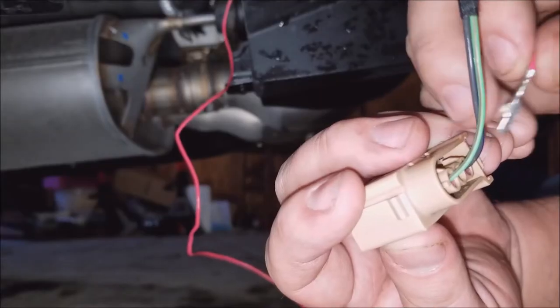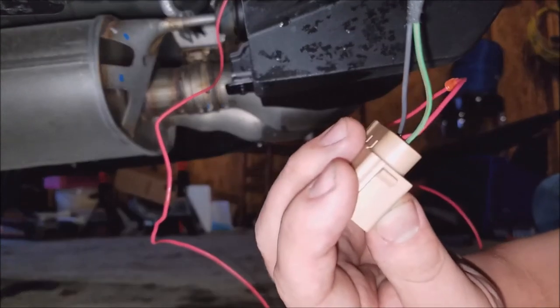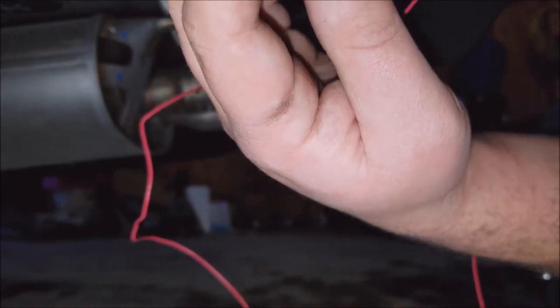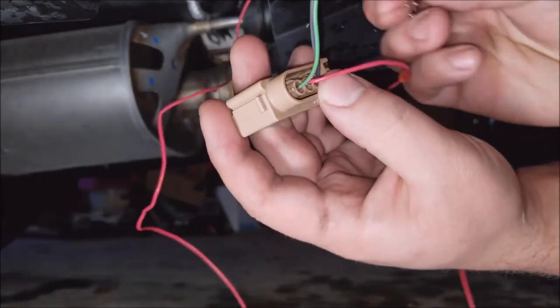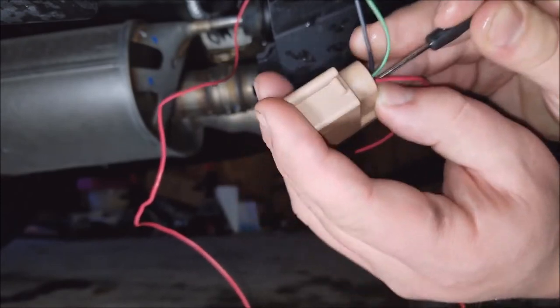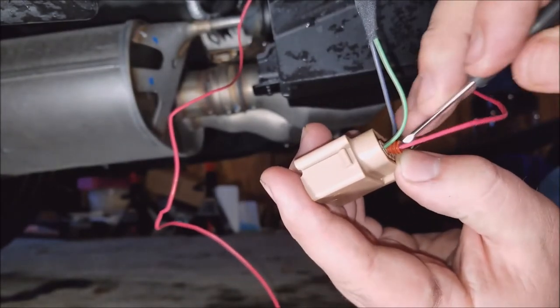The instructions were no help — which is why I usually throw them away. It'll only go in one way, so just fumble around with it until you get it right, or hopefully you can see what I'm doing on camera. Plastic nub goes up. Got it in, just gotta lock it into place — there it is. Now that it's locked in, push the weather protector into place.